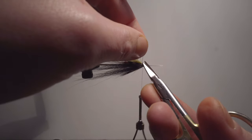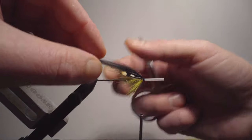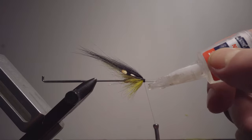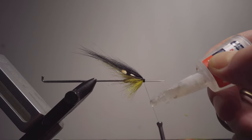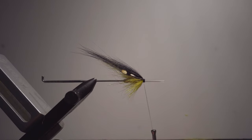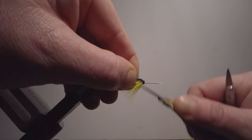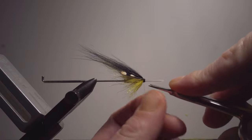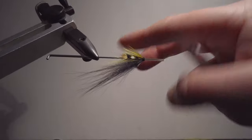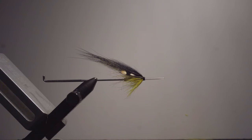Cut away those excess points there and make sure it is secure. I'm using super glue here — fast. I never use any whip finish or anything, haven't felt the need for it. Four or five wraps while the glue is still wet, then I cut that off. Make sure to pinch in that little thread that I'm cutting off.